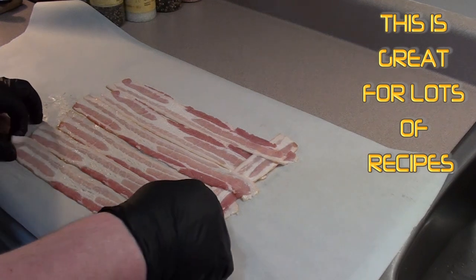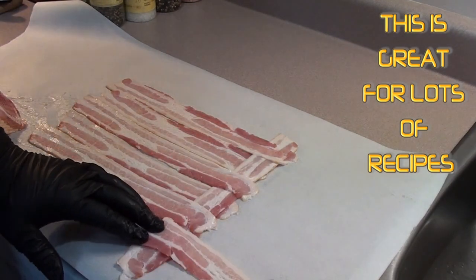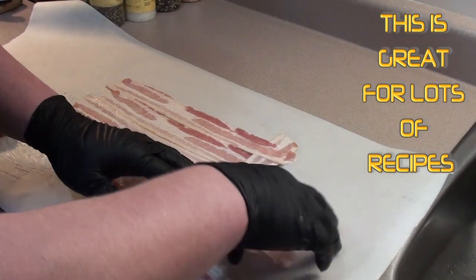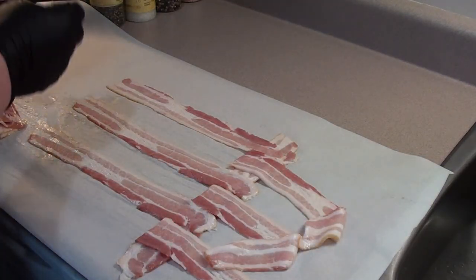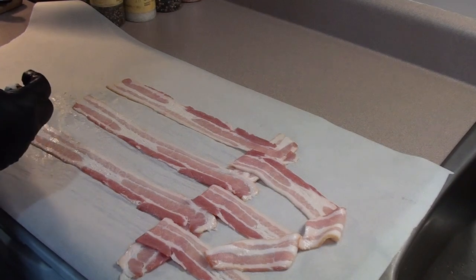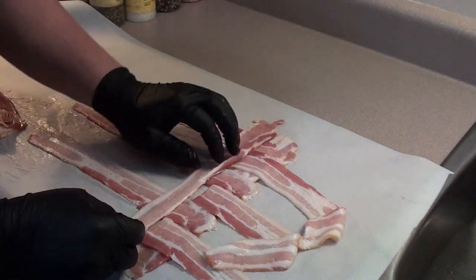While the glaze is thickening up, start a bacon weave. It's real easy - just go over, under, over, under, and just keep making your way across. Keep it nice and tight.